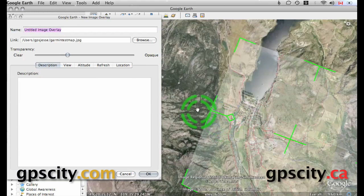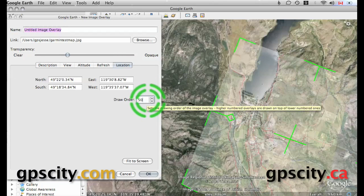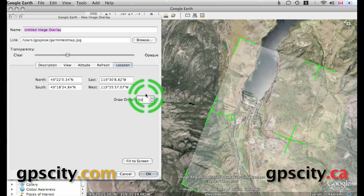Once everything is lined up, we have to change the view or the draw order. We need a minimum of 50 according to Garmin. This is going to show up basically when trails show up when you're using Garmin topo maps and you're zoomed right in. When you're zoomed way out, it's not going to show up — so you've got to zoom in to see it.